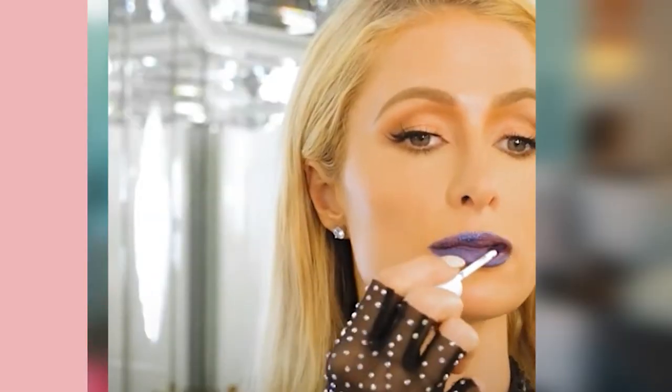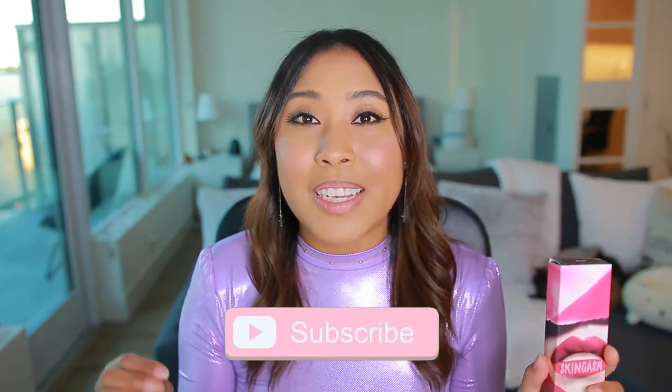Hello, today we're going to be trying out this liquid blading peel and reveal lip color from the brand Skingasm. It's a lip stain that's supposed to last all day long. It's popular now because we're wearing masks and want transfer-proof color. What makes it unique is you apply it, spray it to activate it, and then peel it off — and underneath you get a nice color that's supposed to last all day.